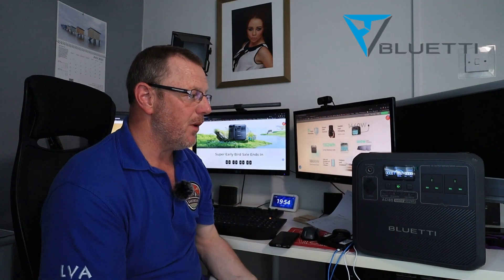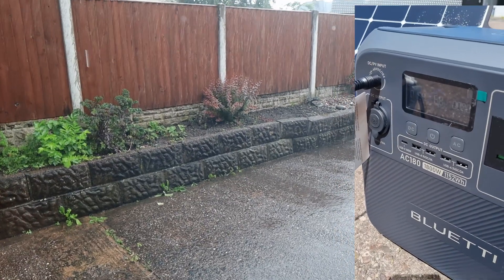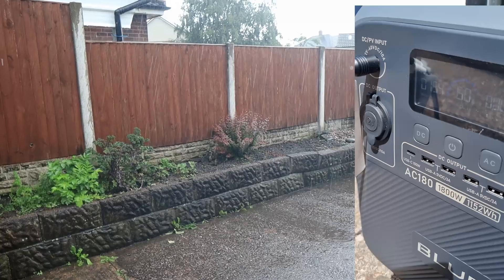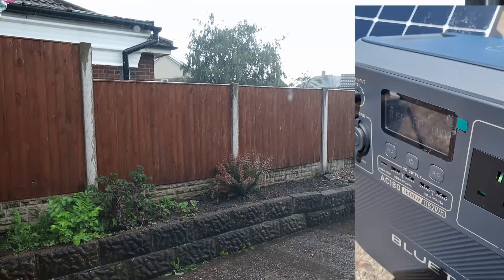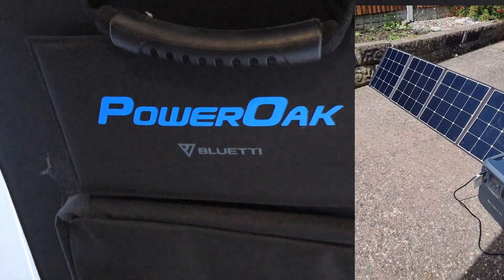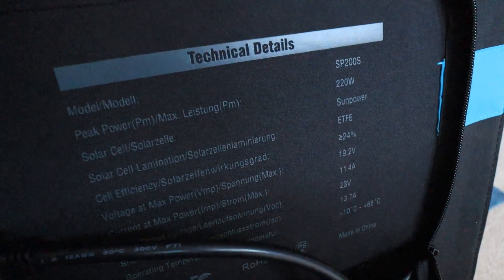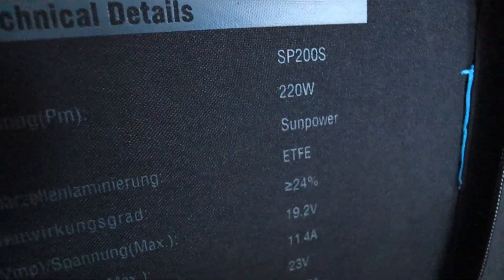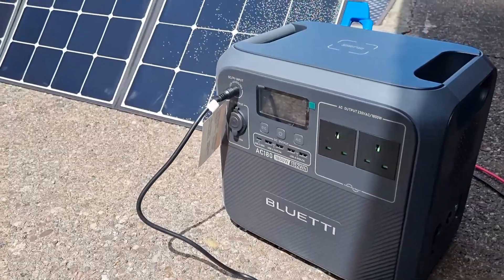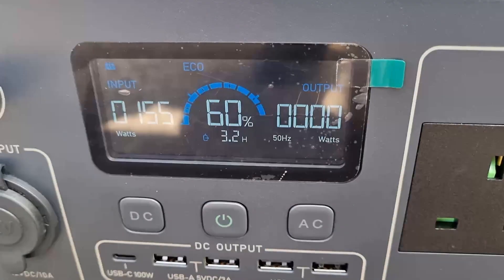I had this out in my driveway the other day. It was in the driveway and I had the sun out — and we are in the UK and it doesn't shine all the time. A lot of the time it rains; earlier on it was raining cats and dogs, so much rain it was just running off my roof. But I did have this on the solar panels — I've got a Bluetti solar panel as well. I think it was 120 watts and I was getting sunlight on it and getting it charged, so I was using free energy.